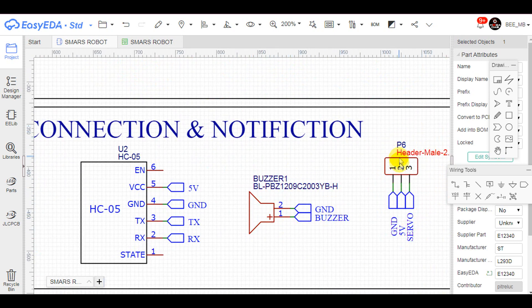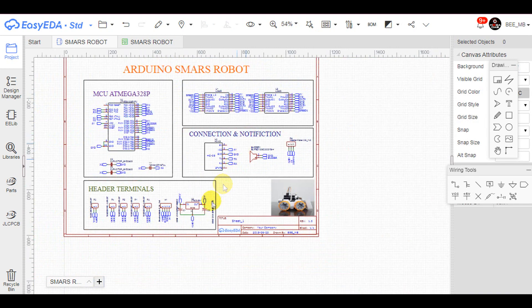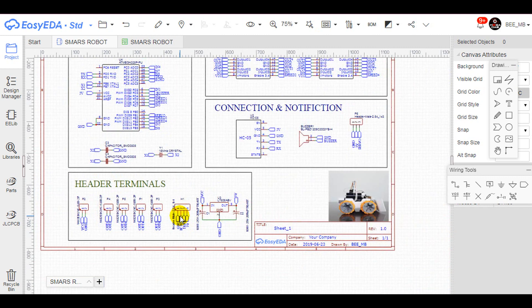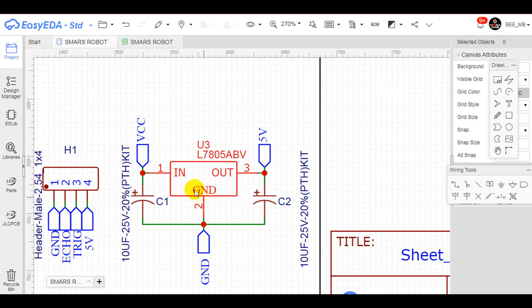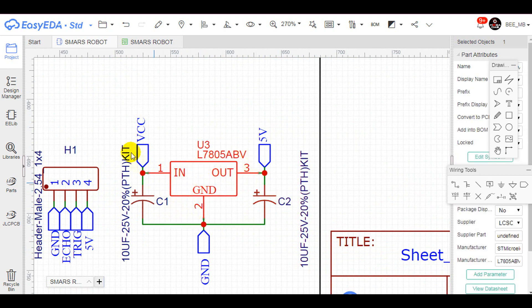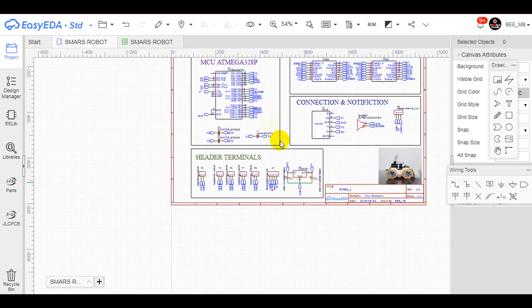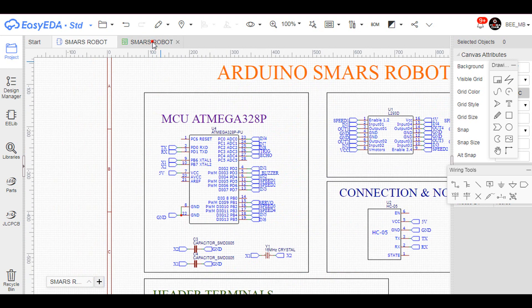We also have a buzzer output, a servo motor output control, the Bluetooth connection pins, and an ultrasonic sensor input. All these are features that you can play with when you produce the same circuit. One last component is a 5V voltage regulator, which is required since we are using a 9V battery to power the robot and we need to drop down the voltage to 5V for the MCU and the motors.